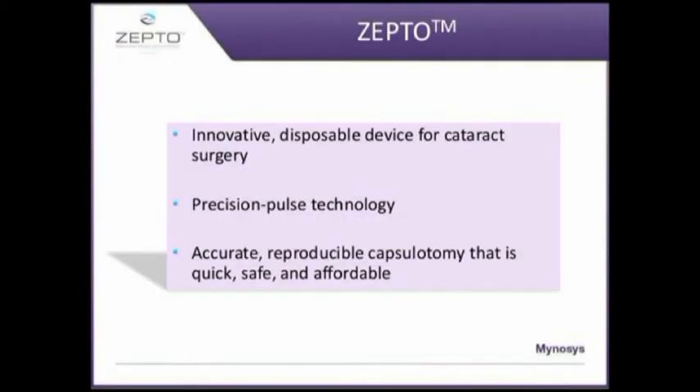ZeptoCataract is made by the Minosys company and is marketed by the Care Group in India. It is an innovative disposable device for creating capsulorrhexis during cataract surgery, and it creates accurate reproducible capsulotomies that are quick, safe and affordable.